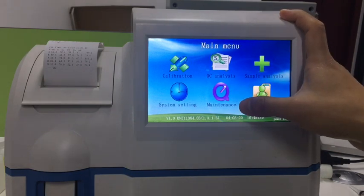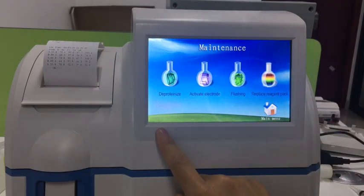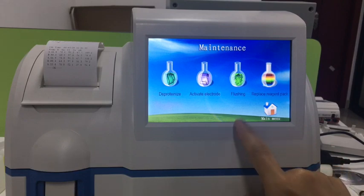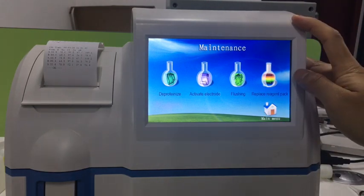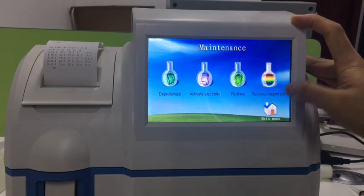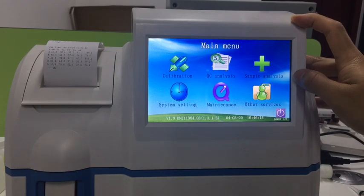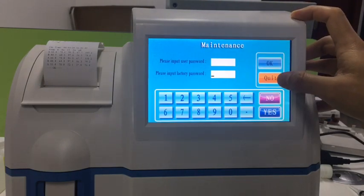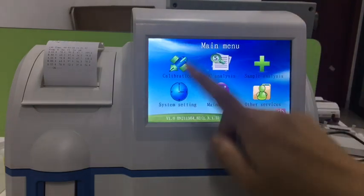Here is the maintenance section. The options available include deprotein, activation to activate the electrodes, flushing before shutting down the machine, and replacing the reagent pack when it runs out. For other advanced settings, go to other services, then advanced tab to access those settings.